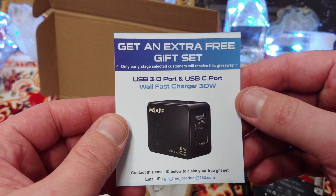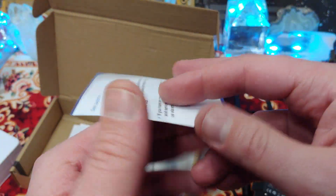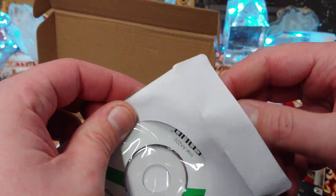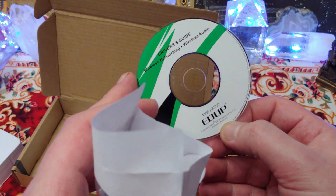The first super cheap one — oh, getting an extra free gift set, that's what I'm talking about. Contact for more information. Very nice. Anyways, the first super cheap Wi-Fi 6 that I got came with a USB drive.